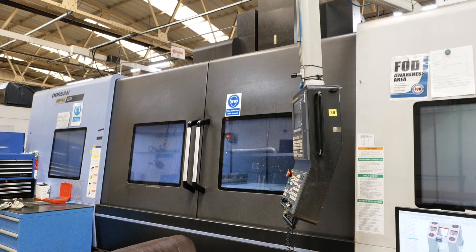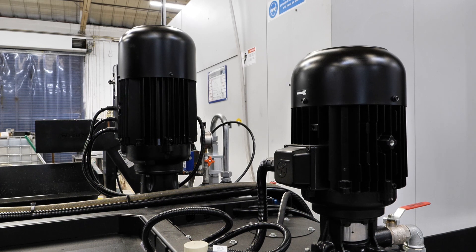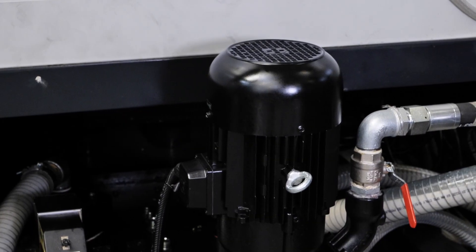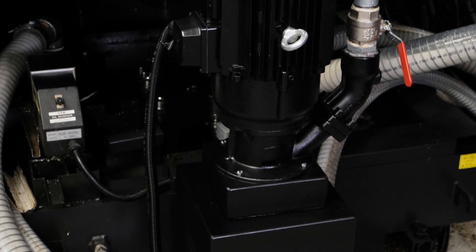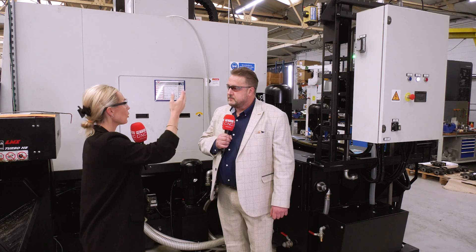Here we have the system retrofitted onto one of our Doosan machine tools — an existing machine tool that's been at Brown and Holmes for several years. The pump — the domain pump, called the Filstar pump — usually fits to the sump of the machine tool. We've done a bespoke fitting here to enable that Filstar pump to fit onto this machine tool. So we will look at a solution as part of the survey and produce a bespoke item for that installation. You can retrofit existing machines with bespoke systems, or fit the system onto a brand new machine tool — working with machine tool manufacturers or distributors within the UK.